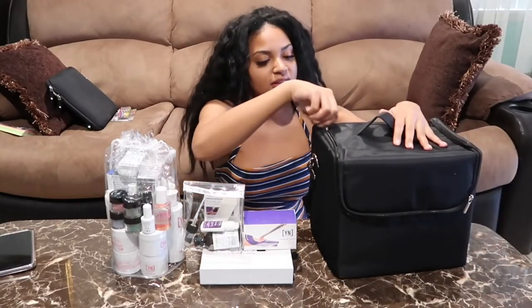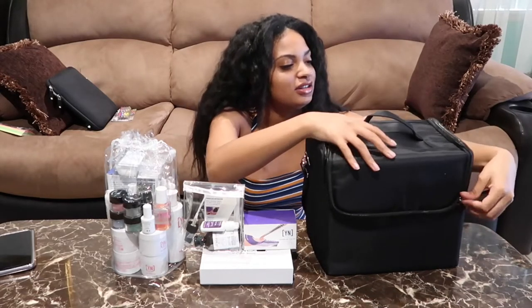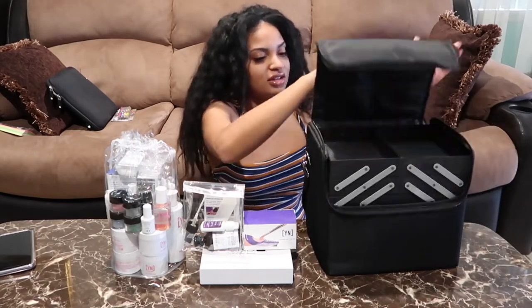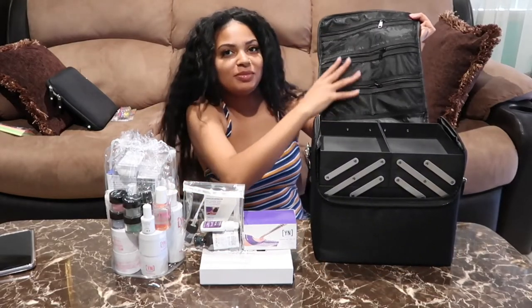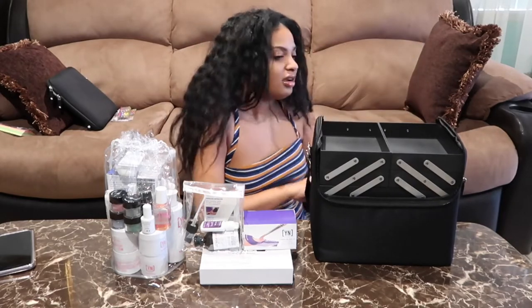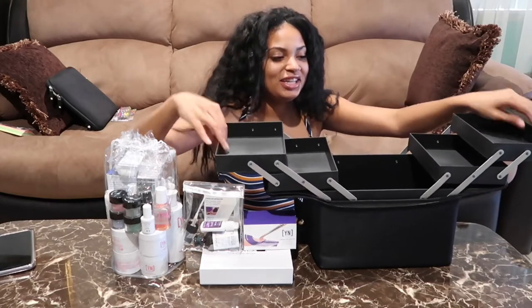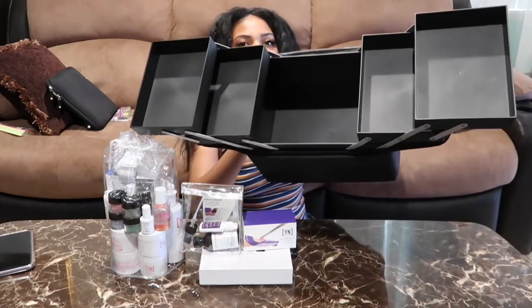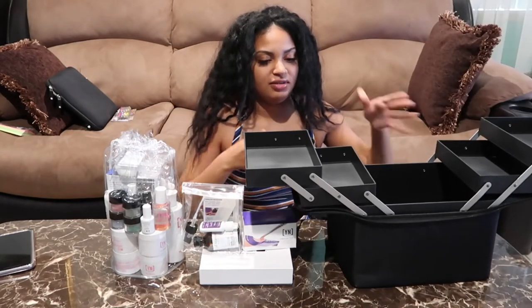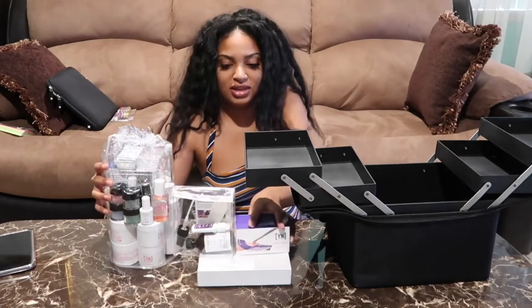Okay, I guess we should start by opening this up. Oh look, we have some little pouches and zippers right here. I don't know how I'm gonna organize this - oh look, guys, this part comes out! How cool is that? I don't know how to organize this stuff.